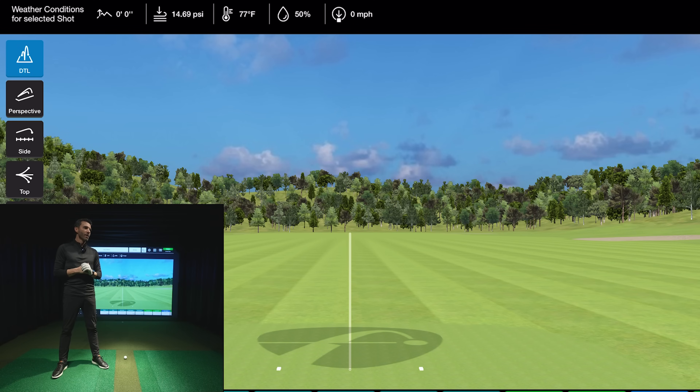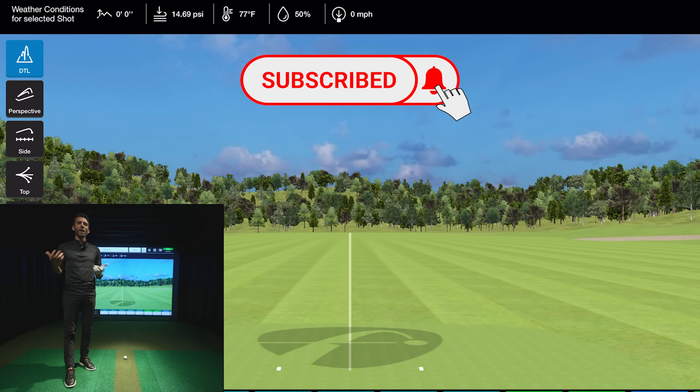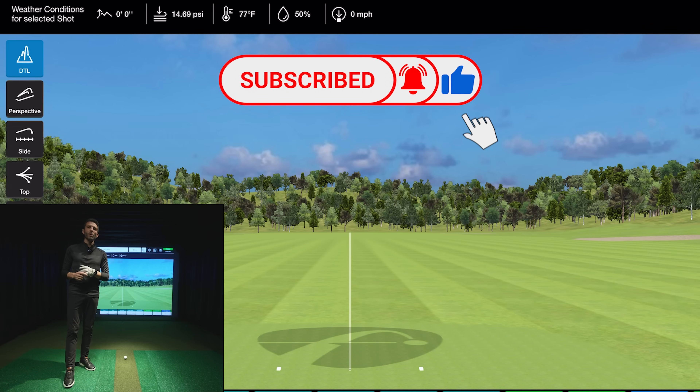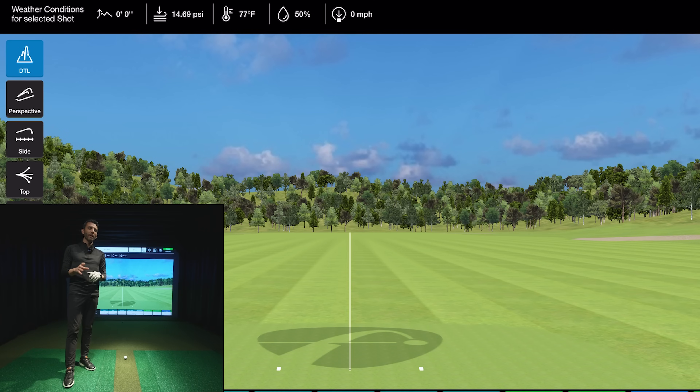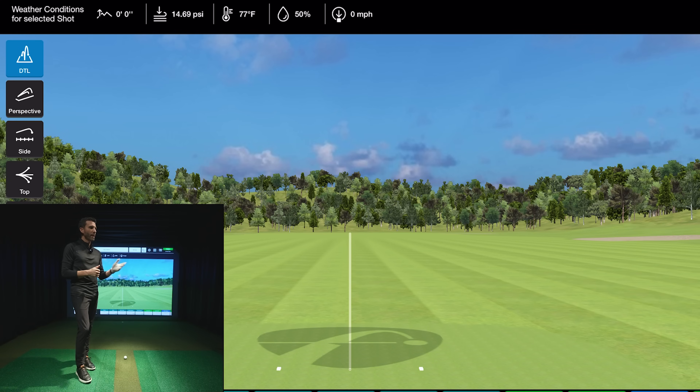I'm connected to my iPad. Before we get started, if you haven't subscribed yet please do, and leave comments below. If you're looking to purchase a FlightScope Mevo Plus or any add-ons, shoot me an email — I have an exclusive discount code for the channel. I've also put the discount code in the description and pinned it to the top of the comments.